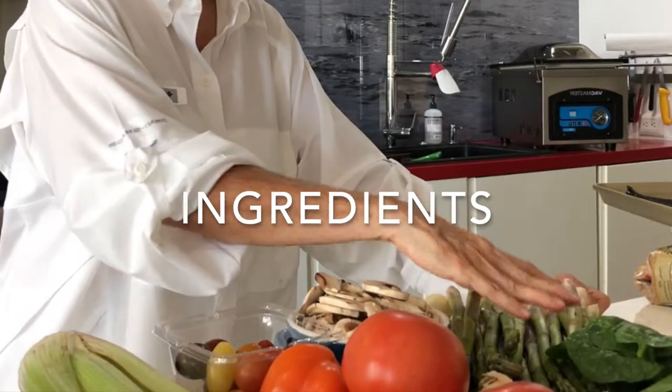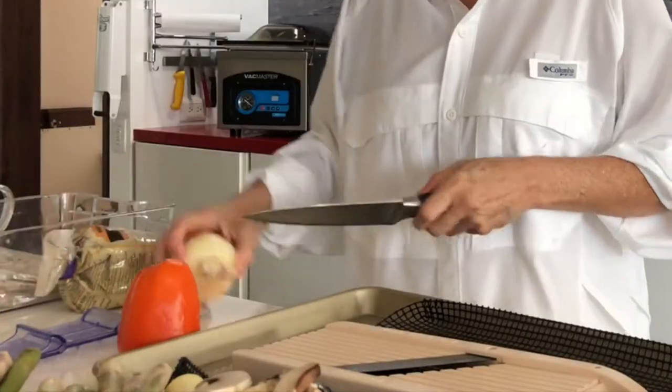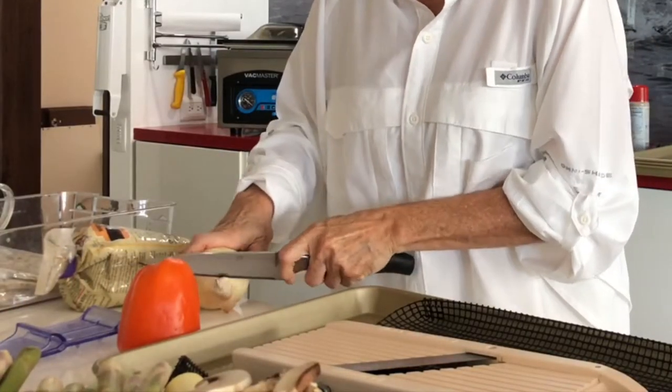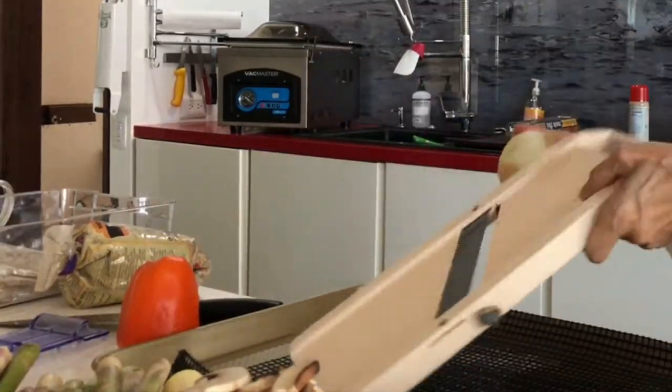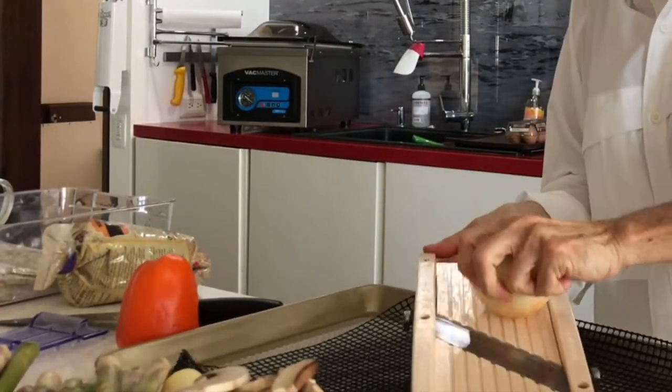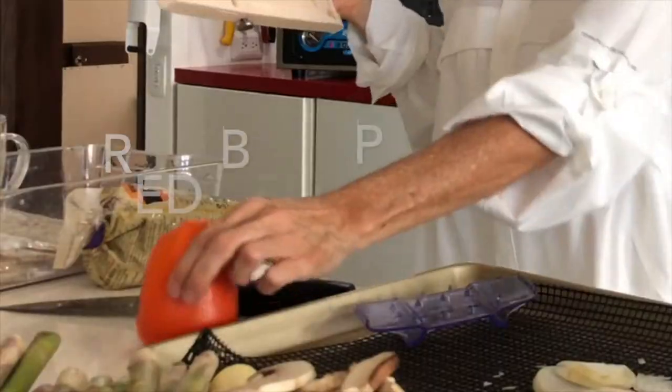I hope you went today to the market and found the most beautiful vegetables directly from the farmer. In any case, if you didn't and you just bought your vegetables, you're still gonna be able to make this perfect Sunday omelette. First thing we're gonna do is we're gonna slice in our mandolin some vegetables.